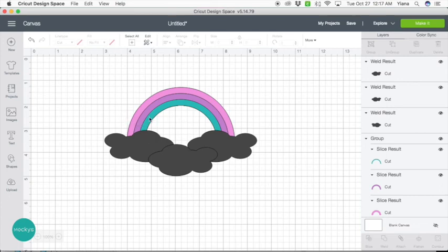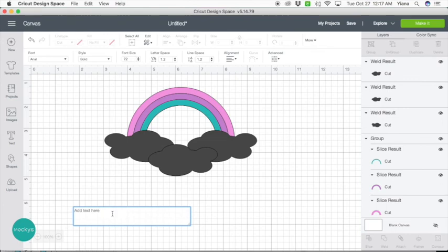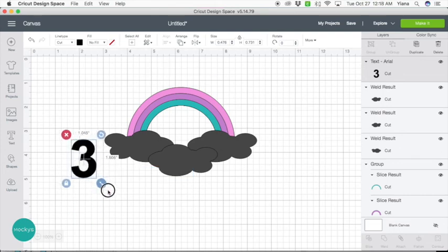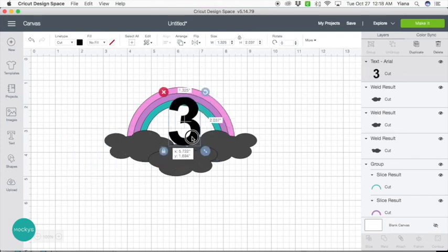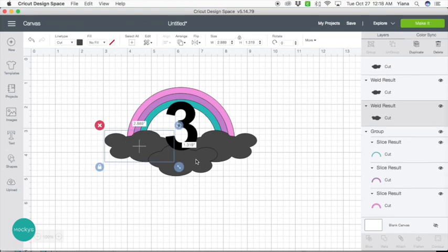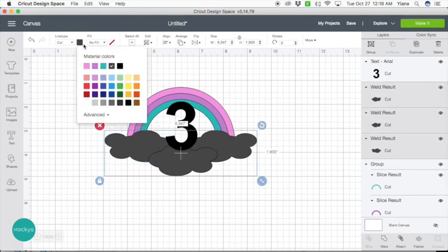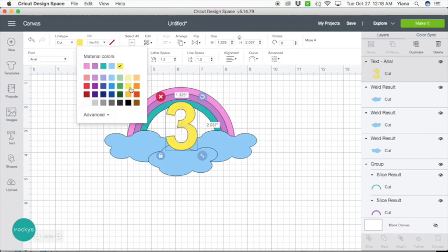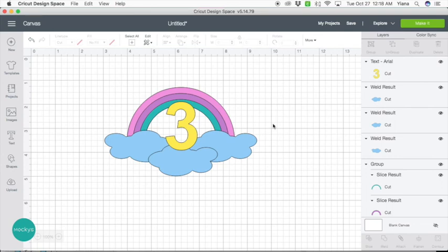At this point you can either add a name or just type an age. Let's try the number three. I like to use the font Arial Bold because it's usually on everybody's computer and it's nice and thick for cake toppers. So here we go — we have our age. We can leave the colors as is, or let's change the color of our clouds. Let's see — blue clouds. Let's pretend this is gold. And this is our cake topper. It's as simple as that.